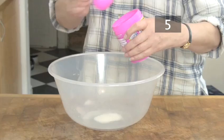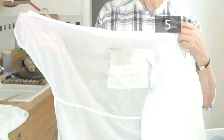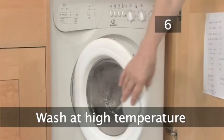Step 5: Soak. Dissolve about a dessert spoon of oxygen-based stain remover into a bowl of water and soak the shirt, stirring occasionally with a spoon to ensure the stain is completely immersed. After a few minutes, you should no longer be able to see any red wine on the shirt.